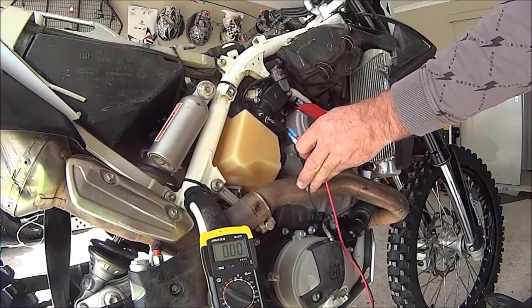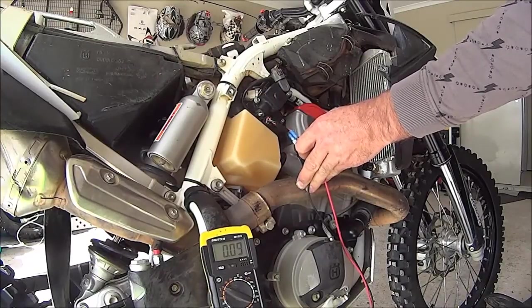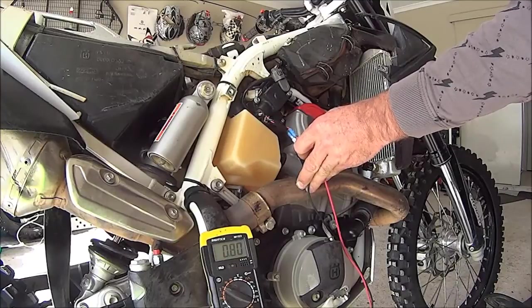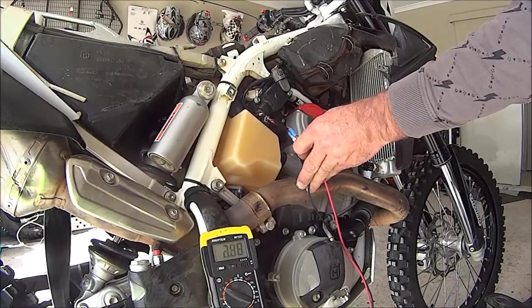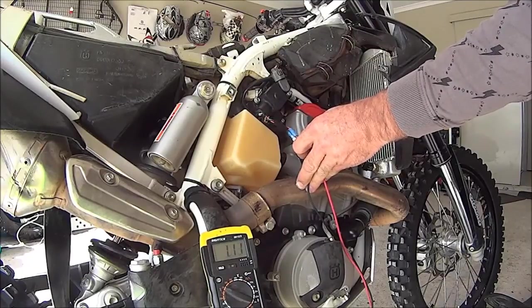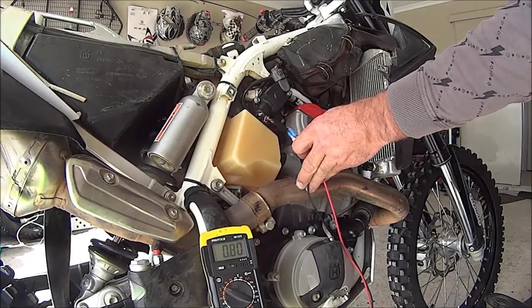I'll just flick the starter. I get a voltage of 0.8 of a volt. I can roll that throttle through — it tops out at 4.17 and returns to 0.8 at idle.